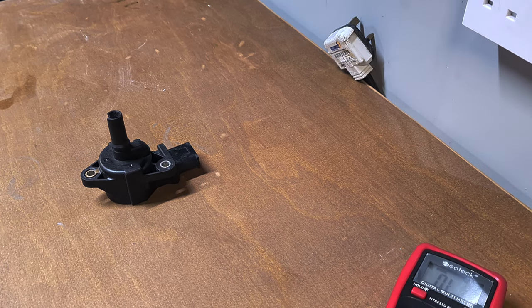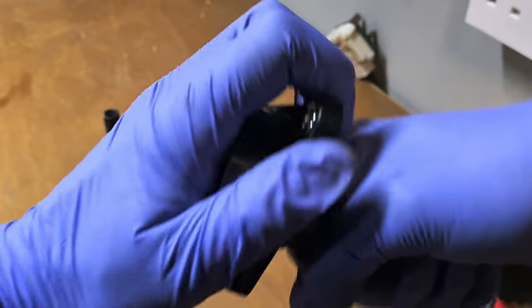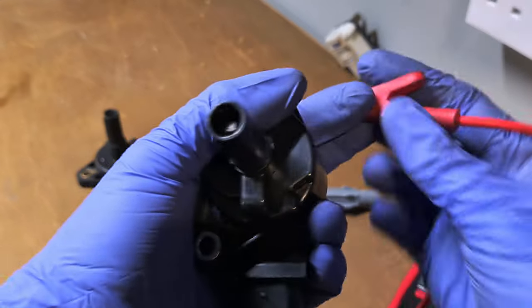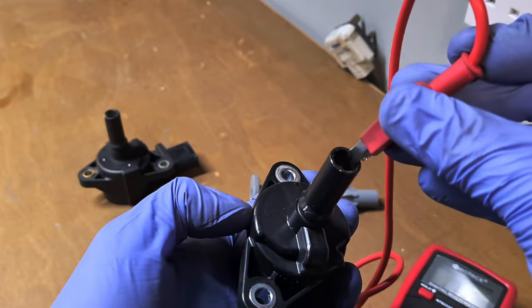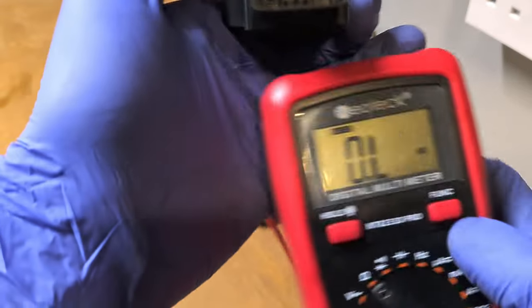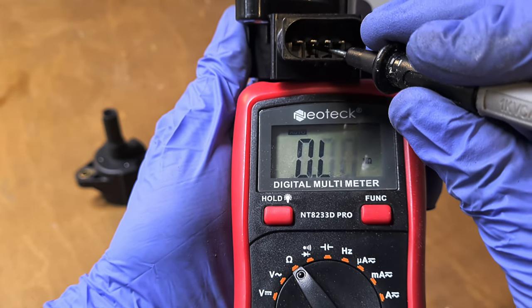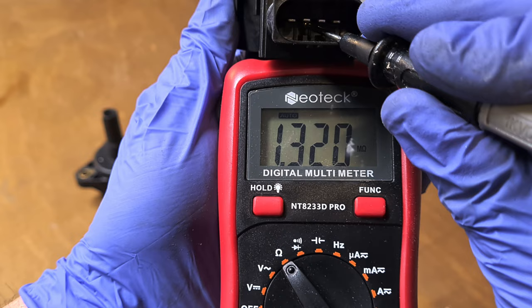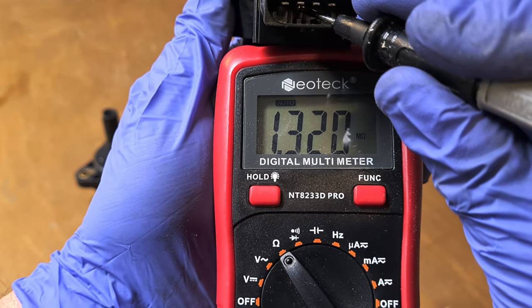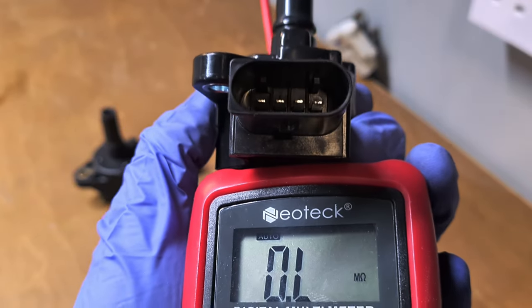We have a new coil here. Let's test this new one on the same pin — and instantly that's a much better reading. That's a brand new coil. The old one was giving us 0.4 mega ohms on pin number one, which confirms it was failing.